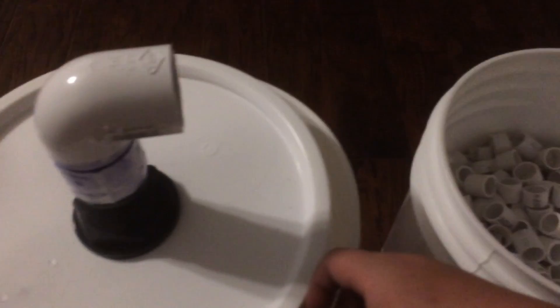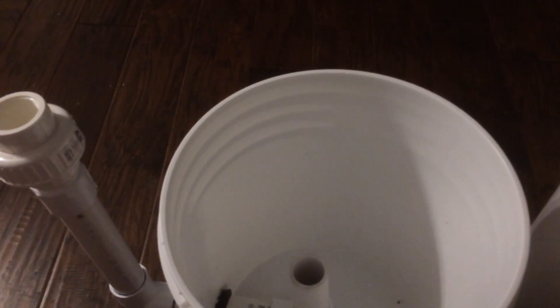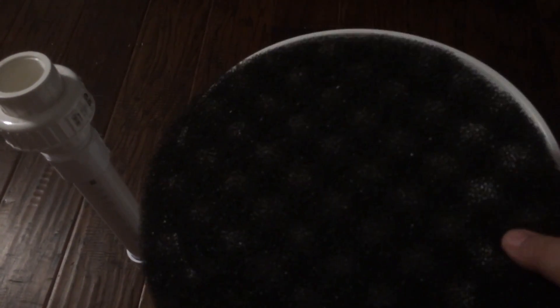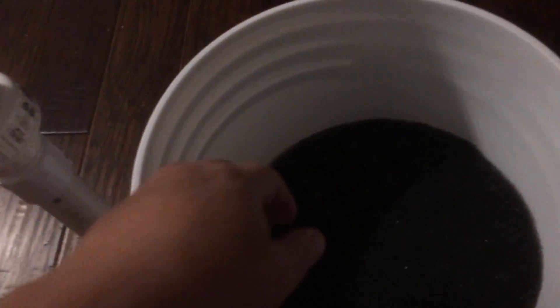That's pretty much the whole idea. I think this solves a lot of the traditional problems with canister filters. Looking at more expensive options like the Fluval FX6, the biggest problem is that the mechanical filtration media is all proprietary and the curved surface makes it impossible to cut to fit.